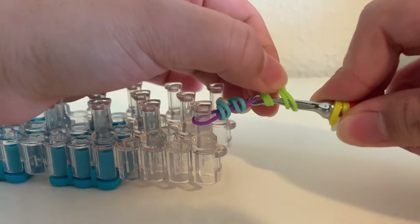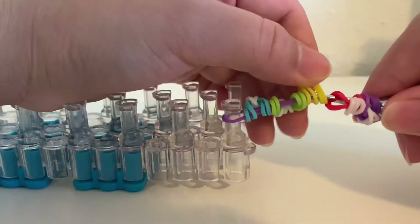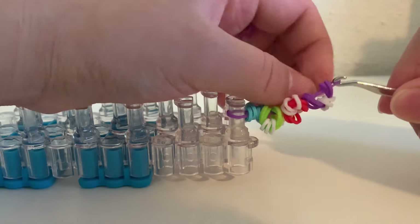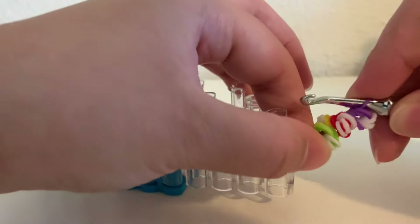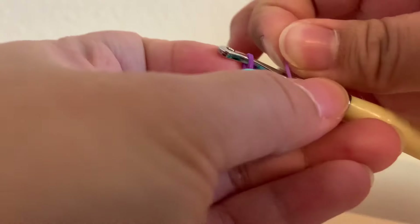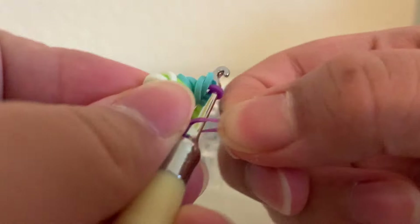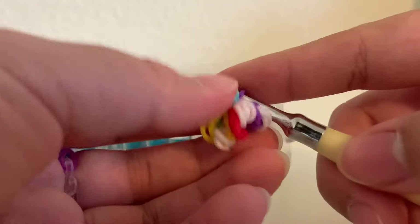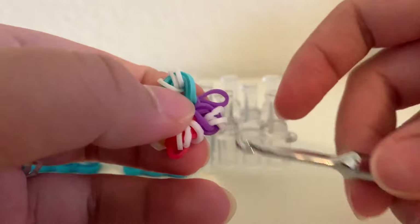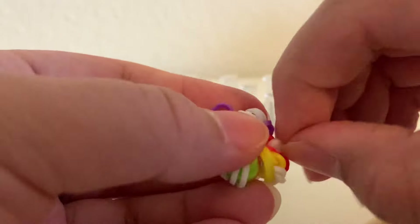Now we have all five of our petals. You don't need a loom for this part but I find it easier. So we're going to grab a band, kind of pull it on, and we're going to pull all of our petals onto this single band — like so, kind of push these down, pull them all on. Once we've got them all on, we're going to grab the other side of the band and pull it off of the loom. Then what we're going to do is pull this bottom purple band over so you only have one side, which is called a slip knot. We're going to tighten it up like so.